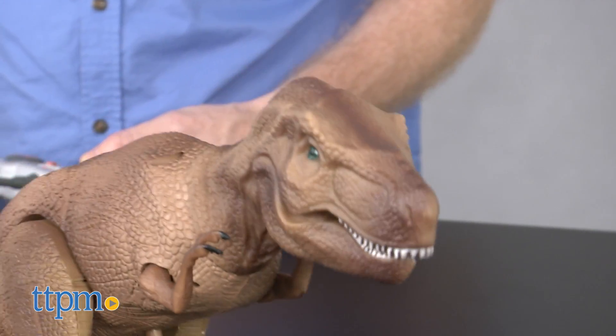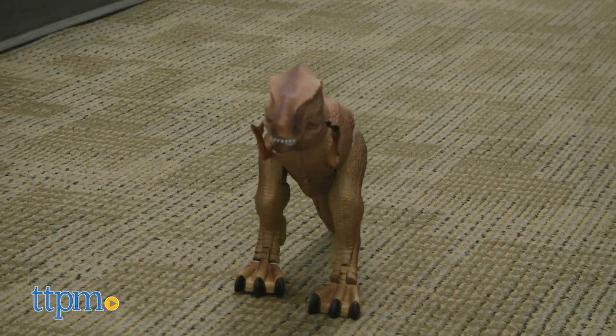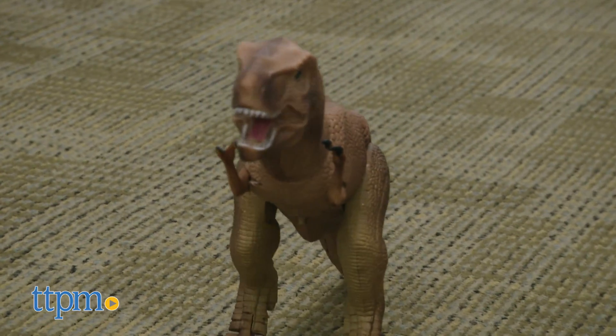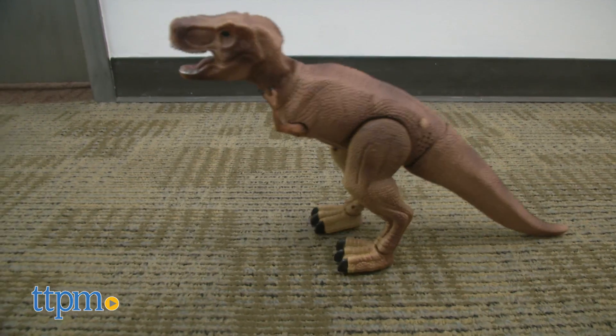I like the way the T-Rex looks and moves. As he walks, his mouth opens to reveal his sharp teeth. I like the rubber head and neck which adds a little extra realism to the swiveling action.